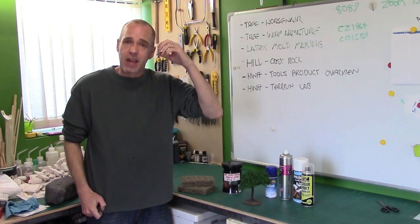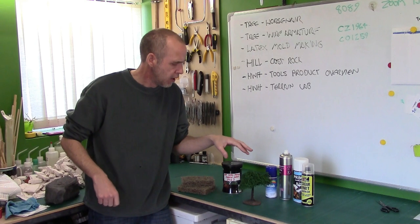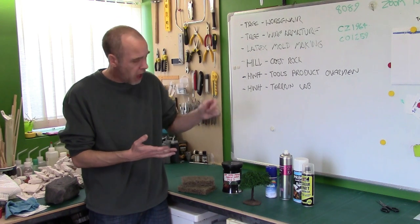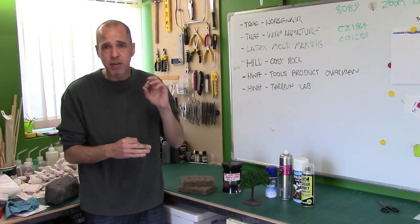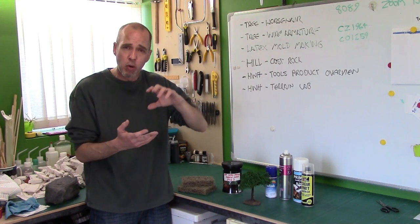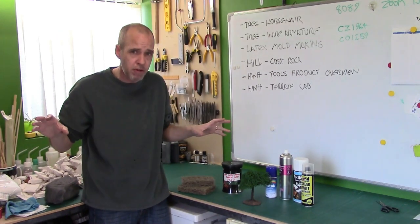This is the end of the substructures section — there's probably one more coming up further on. But we've covered most of the substructures now: we've done lichen, we've done wire wool, and we've done rubberized horsehair. If there's any other substructures you'd like me to take a look at, throw them in the comments. Moving on, we're going to be looking at more advanced tree armatures and then more advanced realistic foliage.